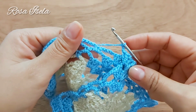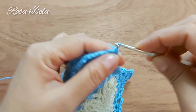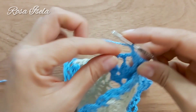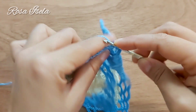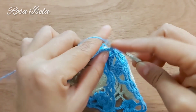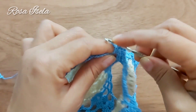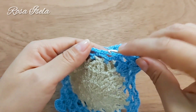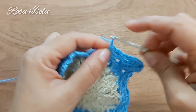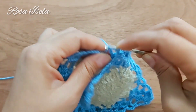Este es el cuadro que tengo completo. Vamos a unir en este arco con medio punto, dos cadenas y regresamos al cuadro que está incompleto con medio punto. Dos cadenas y vamos regresando al cuadro completo. Dos cadenas y vuelvo al cuadro incompleto, dos cadenas y medio punto.